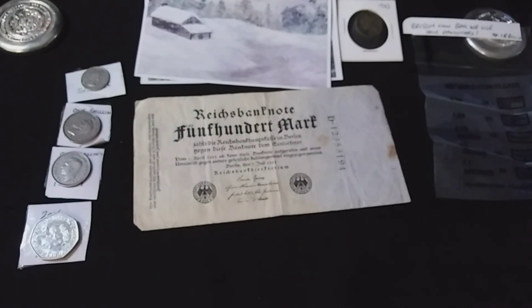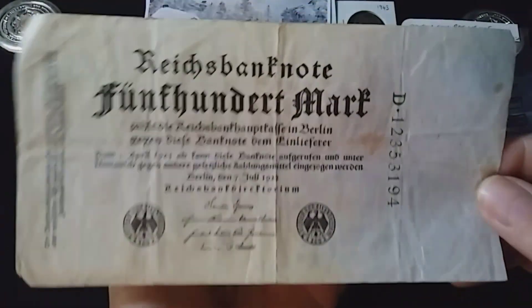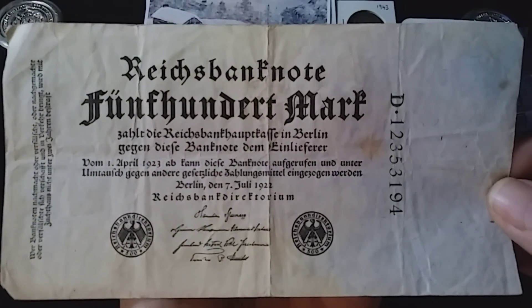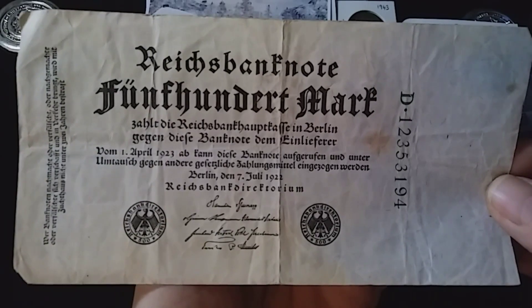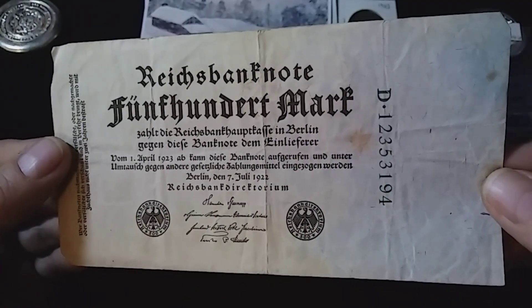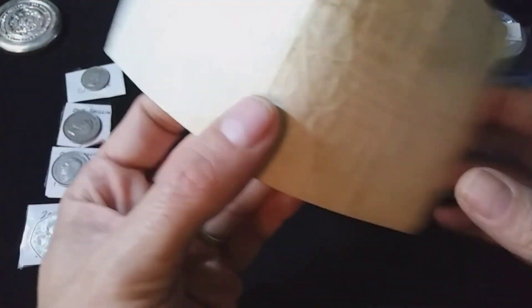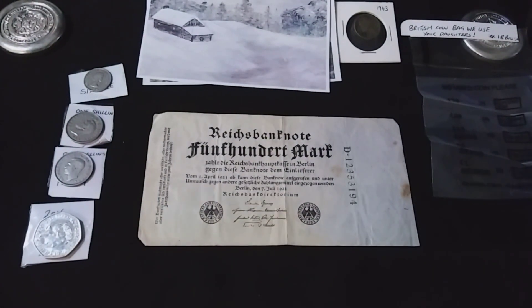Now this last piece right here — this is awesome. And I thank him so much. Dale, my friend, this is going into my collection for sure. I need to get a slip for it. What we're looking at here is a 1922 500 German Mark. And this thing is in awesome shape. Look at the condition. Beautiful, beautiful note. Dale, thank you so much, my friend.